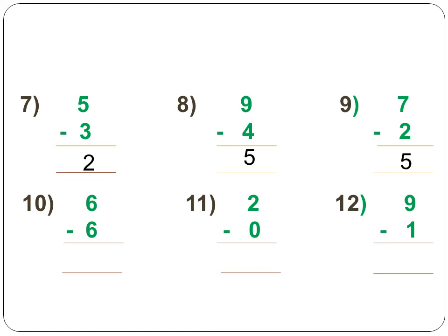Next, 2 minus 0. Open up 2 fingers. How many fingers do you have to take away? None, because 0 means no fingers, so it is 2. Next, 9 minus 1 — open up 9 fingers and take away 1 finger. The answer is 8. Now copy these sums neatly in your maths classwork.